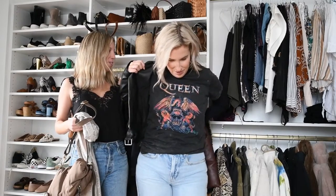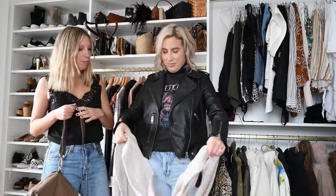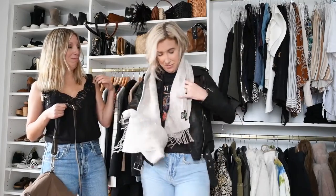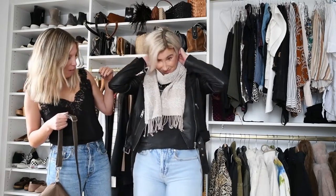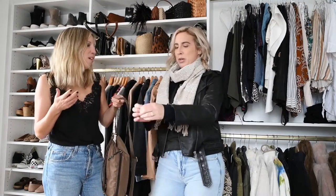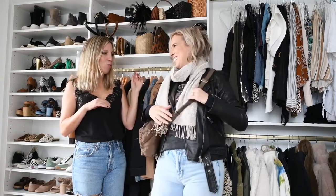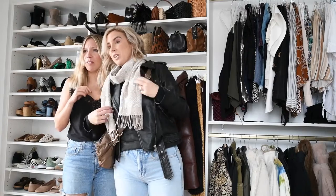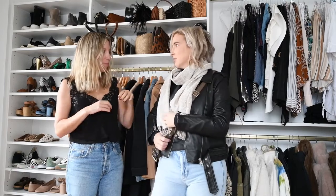Super cute moto jacket — I swear everybody has one of these. This is the All Saints jacket that I couldn't pass up. And then if you need to keep going, add a scarf. In the winter, I prefer like a taupe or tan bag with all black because it has more interest. It picks up some of the tan in the scarf. These taupe cream scarves are perfect. I have a scarf that has some brown and some black and I reach for it all the time because it goes both ways.